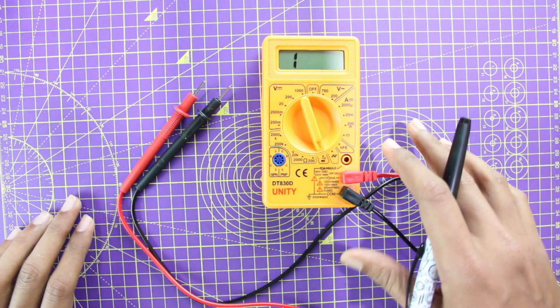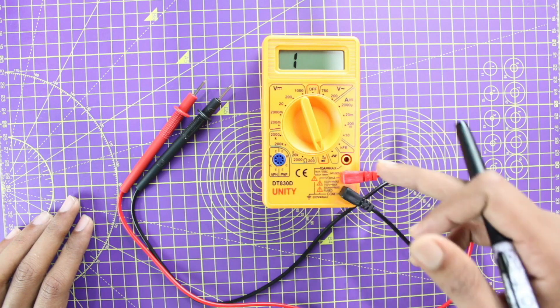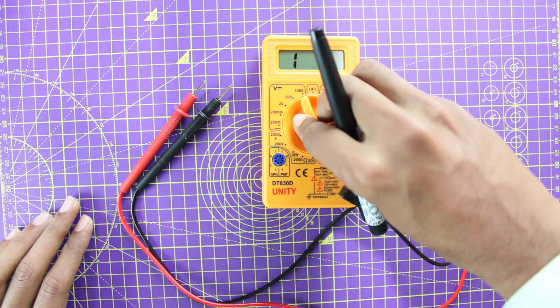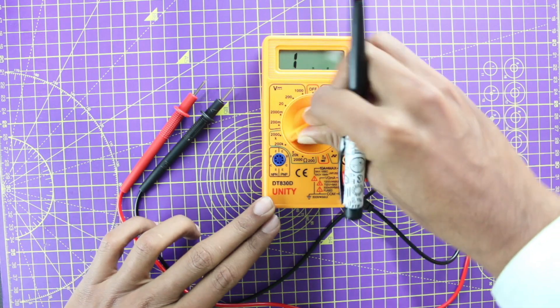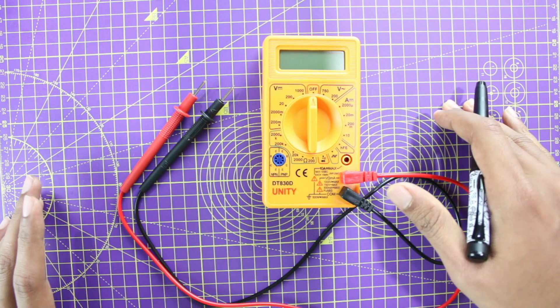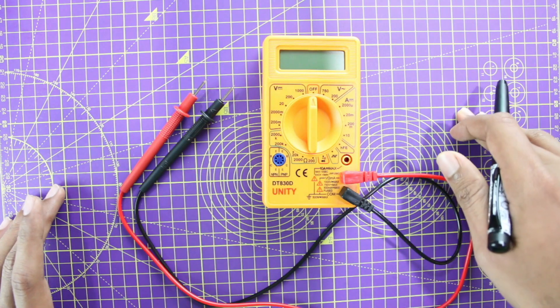After trying all of this, if your multimeter still doesn't power up and you're not able to hear a beep tone in continuity mode, then your multimeter needs some repair work. I'll also make a video on how to repair your multimeter, so stay tuned — I'll put the link for that video in the description once it's ready.